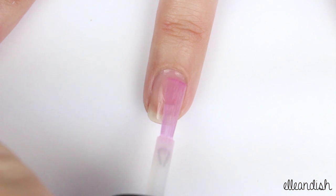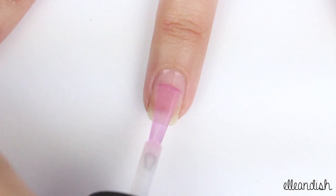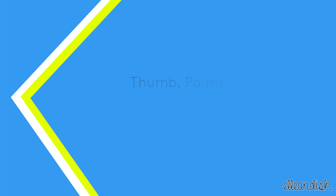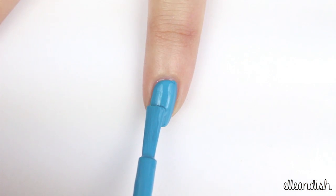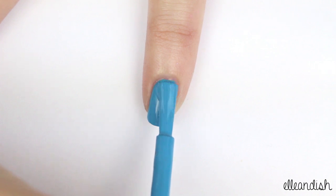As always, first apply base coat to protect your nails. Next, paint your thumb, pointer, and pinky fingers with blue polish.